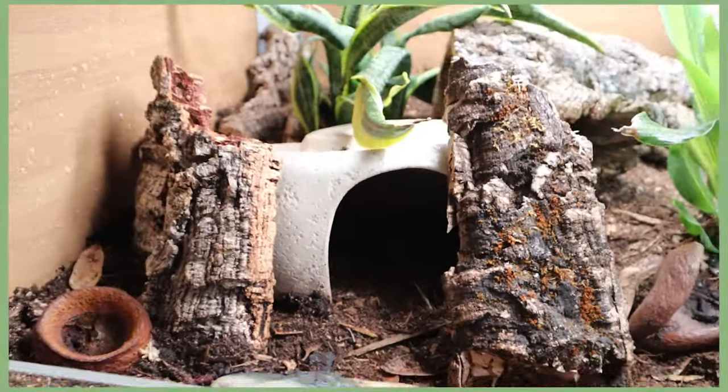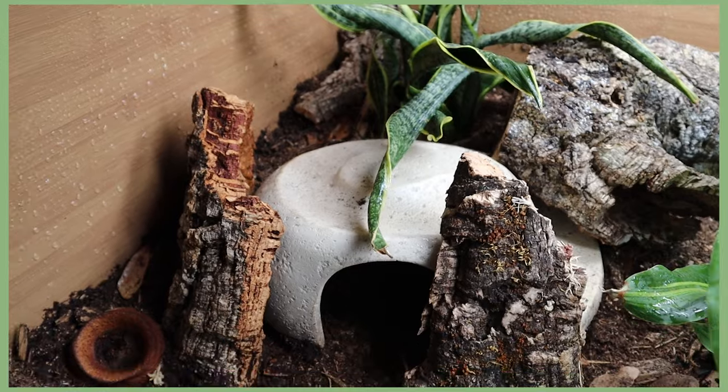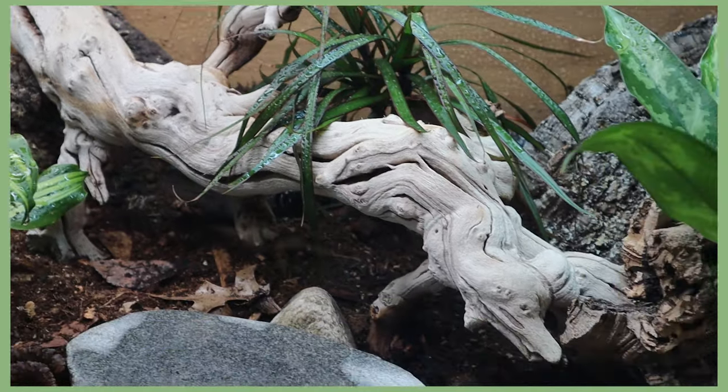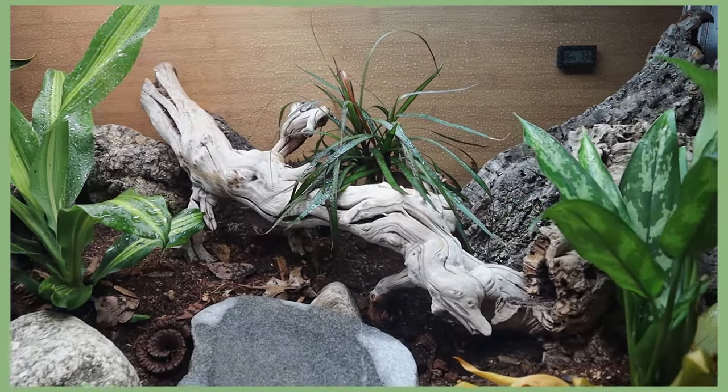Next, there's a white hide I got from PetSmart through their Nate and Jeremiah line of decorations. He loves it and is in it pretty much all the time — it's a perfect size for bigger reptiles like blue tongue skinks or bearded dragons. I also have a piece of ghost wood, which is basically driftwood, left over from his last enclosure. I love adding driftwood to enclosures; it really amps the whole thing up.